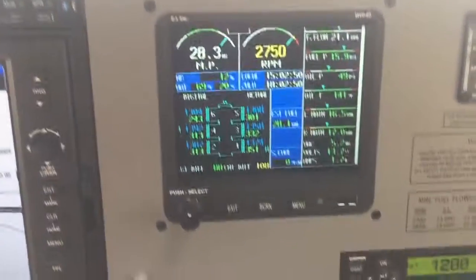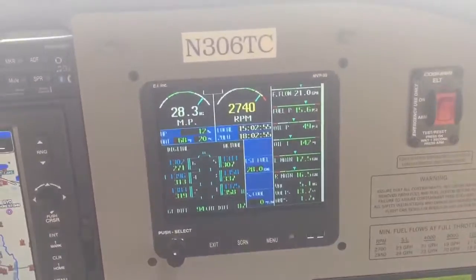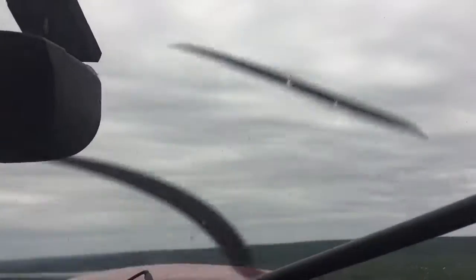Float plane six tango tally, traffic is a Coast Guard helicopter just over the East Bay, entering left downwind for runway one zero, has you in sight. It's over Old Mission now — okay, we're looking at six tango tally.